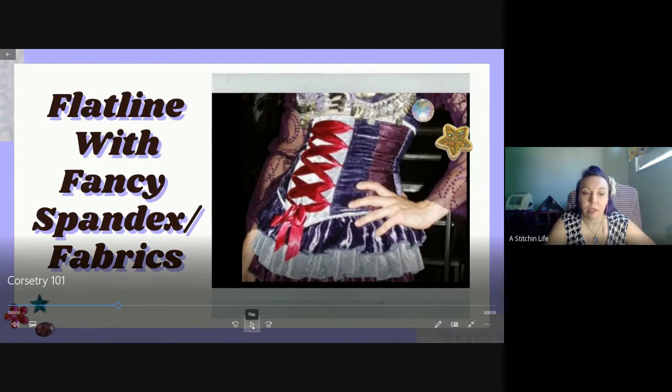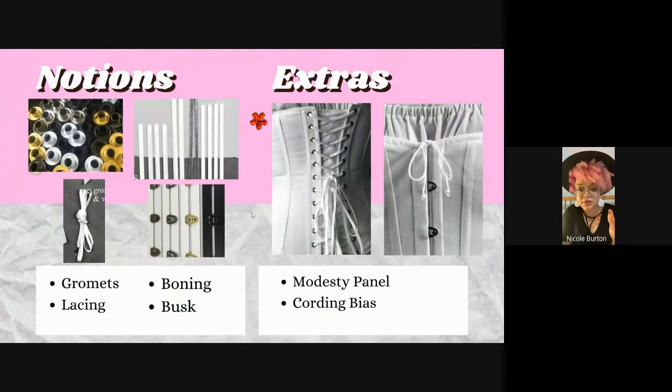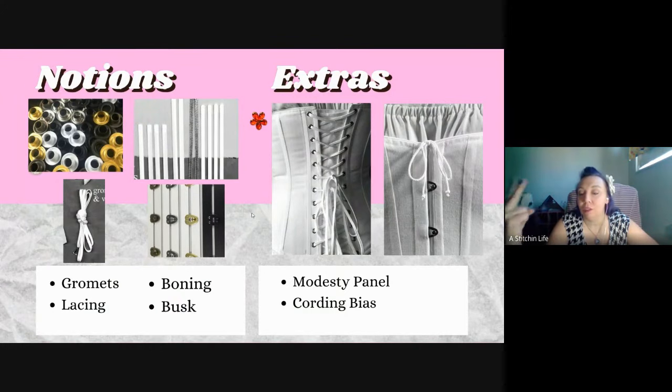Flat lining is how you do this: you cut out each one of your panels with the coutil or the super spandex, then you cut out another piece of your outer fabric, lay that onto each panel, and sew them together before you put the pieces together. You're creating your own fabric with layers. You really only need two layers - the structure on the inside and your fashion fabric on the outside.